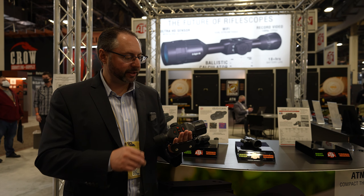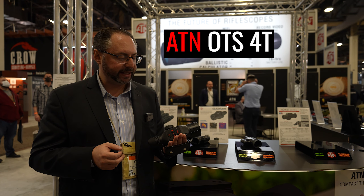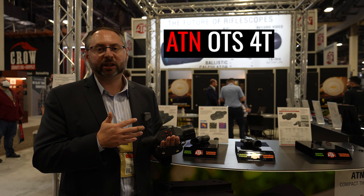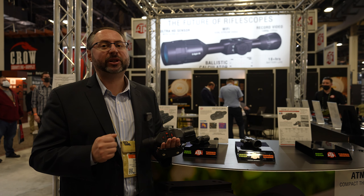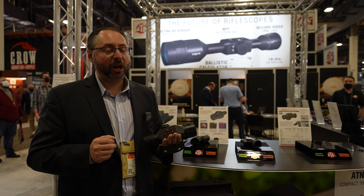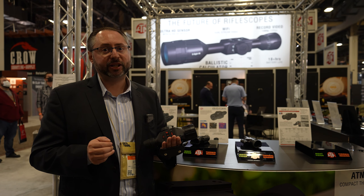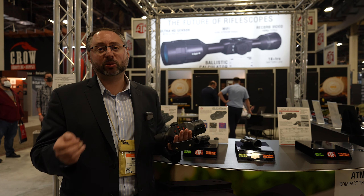The next product is the brand new OTS 4T. It's a new offering from ATN. We have about eight different versions of this thermal monocular, just like the Thor 4 — it has all the same capabilities. Industry-leading battery life of about 16-plus hours, which is very important for predator hunters because you make a lot of stands and move from place to place, and you want your equipment to last through the night.